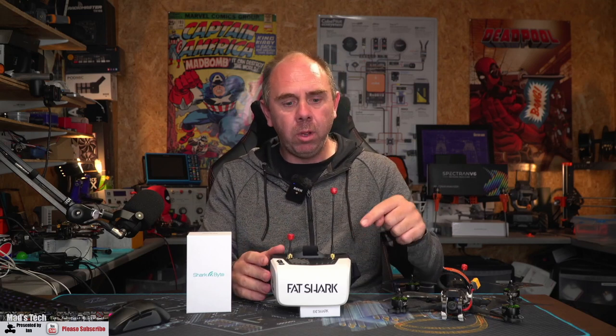In today's video I'm going to give you a complete overview, teardown, and review of these new Scout HD goggles, and I'm also going to talk about some other stuff around SharkBite and the HDZero system. The footage shown in this video was taken on the new HDZero camera, and we're also using the new TX5 R.1 video transmitter, and I'll show you a bit of the new build I've been using too.